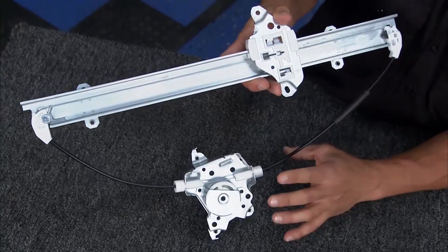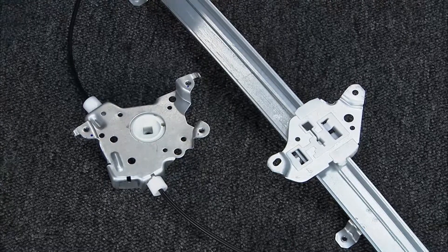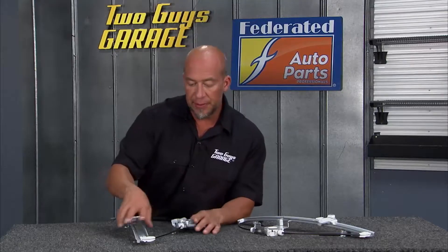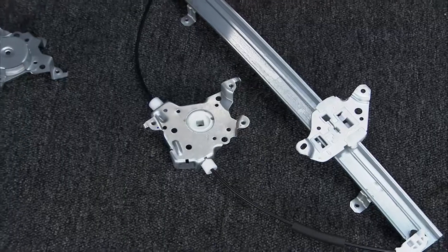A direct window regulator replacement from Dorman's is the key to making this an easy fix. Comes already pre-lubed, pre-greased up, really simple to do. The whole thing takes about 30 minutes, couple screws, no wires to splice, nothing like that to worry about.